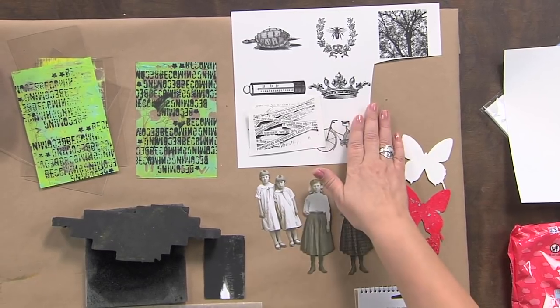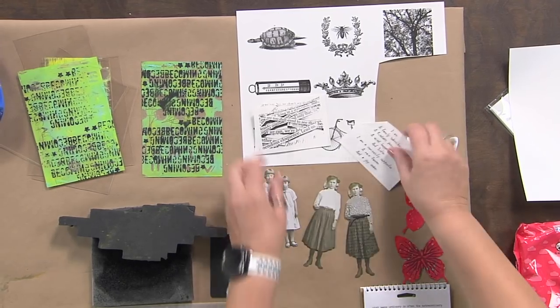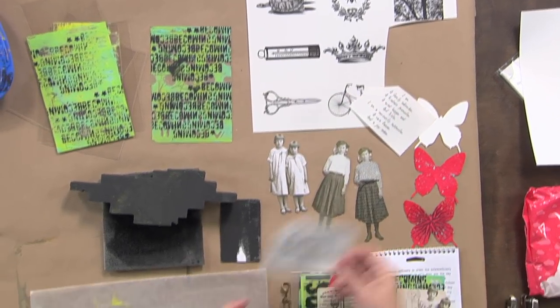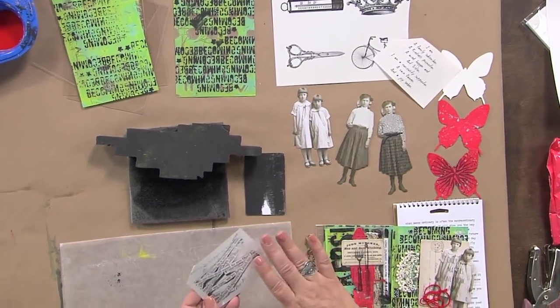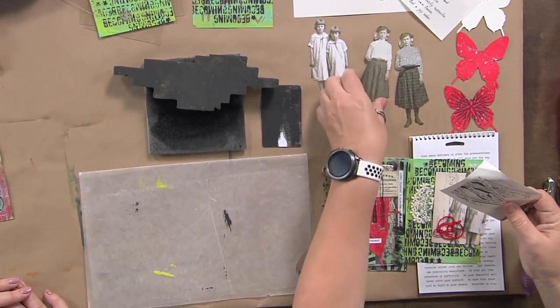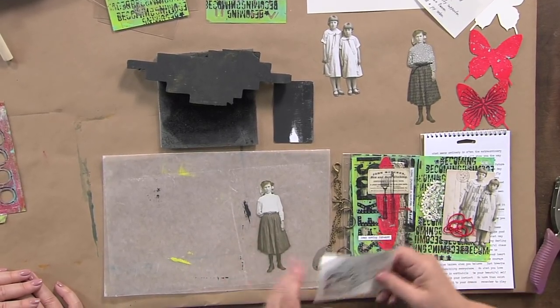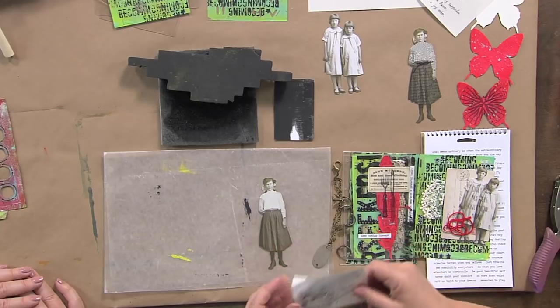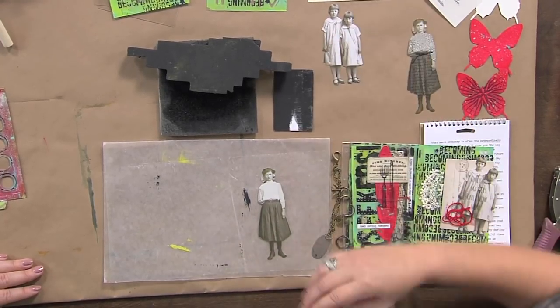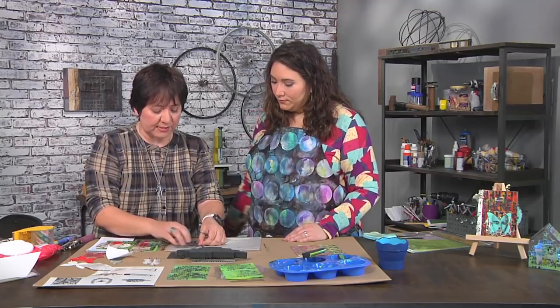Do you have to print your images backwards, or is it just like a sticker? It's just like a sticker. This one has some text on it — I just printed it up, let it dry for a couple of minutes, and it has the adhesive on the back. You can take vintage photos and cut them out, and embellish them by adding one of the designs that you printed up, placing it directly onto the design.